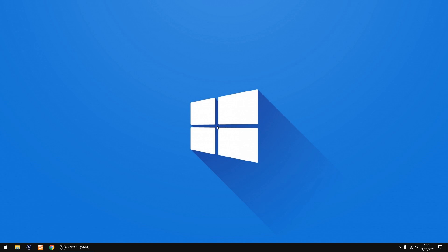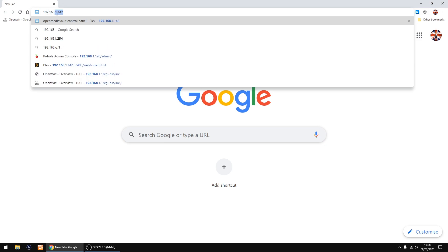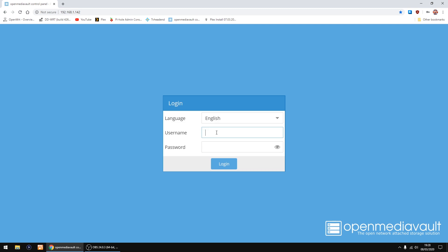After a minute or two the SD card should be expanded so it uses the whole space. Now we can log in to Open Media Vault. Start Google Chrome and in the address bar type in the IP address of the Raspberry Pi: 192.168.1.142. It should come up — the username is 'admin' and the password is 'openmediavault'. Log in.